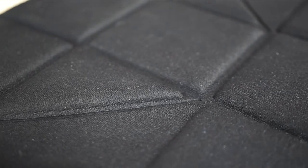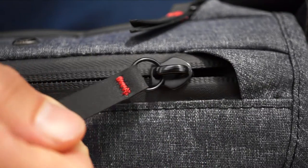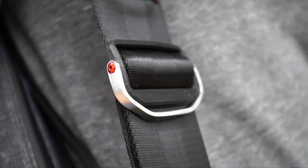Compression-molded EVA padding, anodized aluminum hardware, and Hypalon-reinforced stress points — all of these combine for a beautiful bag that lasts a lifetime.